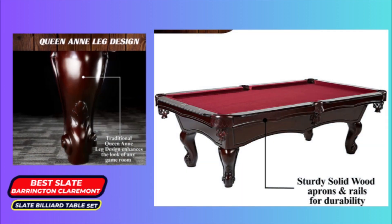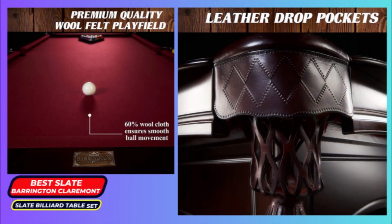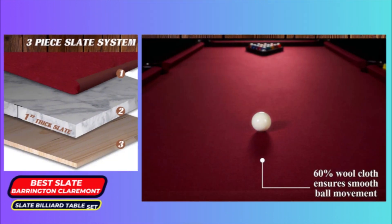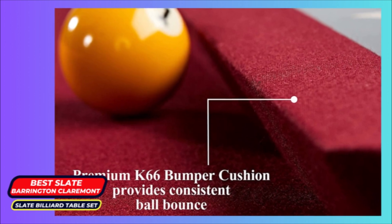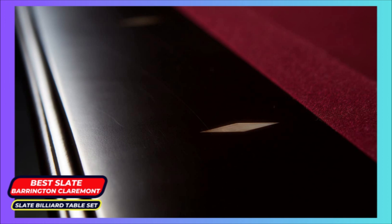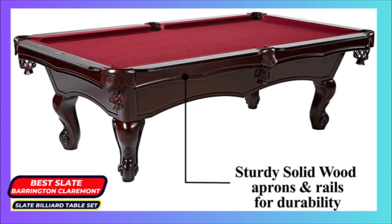At every corner are details that stand out for their practicality as much as for their aesthetics. The short, tapering legs deliver support and stability while drawing you in with their elegant Queen Anne design. The leather drop pockets' richness of fabric does not compromise their role as caretaker of the balls. The luxurious wool cloth on the playbed gently urges the balls on, ensuring seamless motion during game time. The manufacturer recommends contracting professionals to assemble the table, since it requires delicate handling and care.